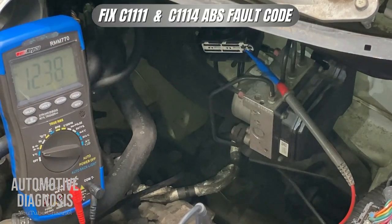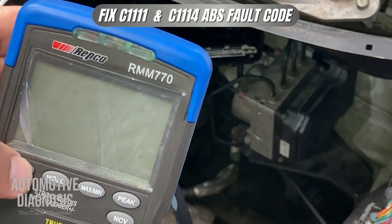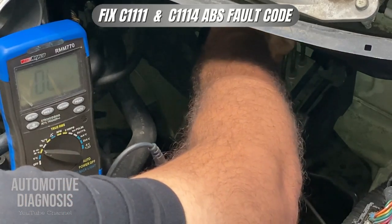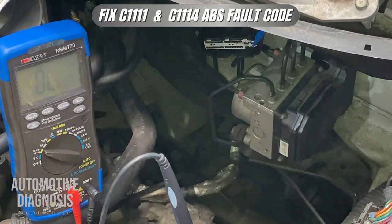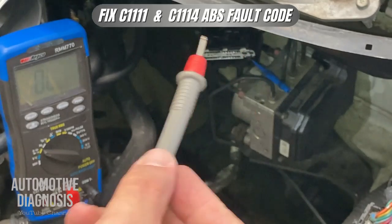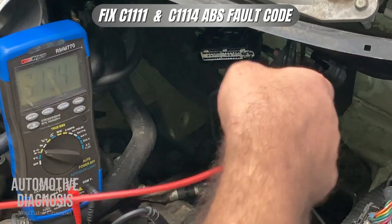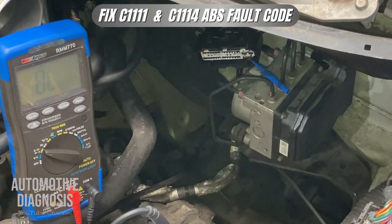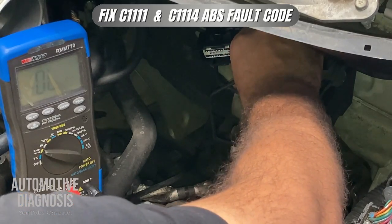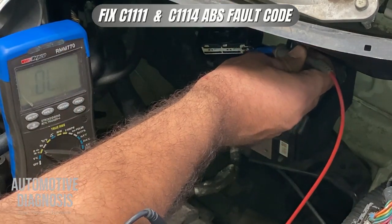For inspecting the ground I need to select the continuity function on the meter. I have selected the continuity feature. I insert my back probe to the first ground pin and connect the other probe to chassis ground — I hear the continuity sound, which means that ground is connected properly. I then change to the second ground pin and use the same strategy — I get the continuity sound again, confirming both grounds are good.